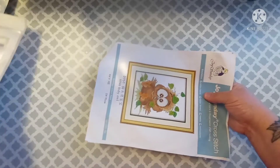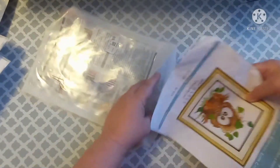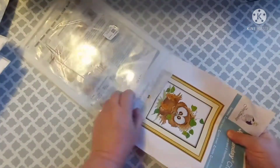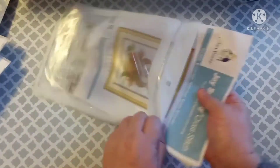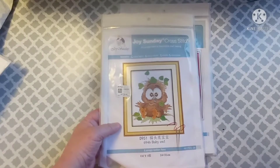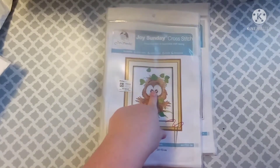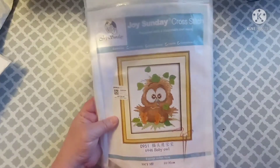I think they were all listed under the beginner-friendly category because I have no earthly idea how to do this, and I don't want anything really hard or with a lot of detail. The owl is an 11 count counted cross stitch, and it is 32 by 24 centimeters, and it was only $4.79.